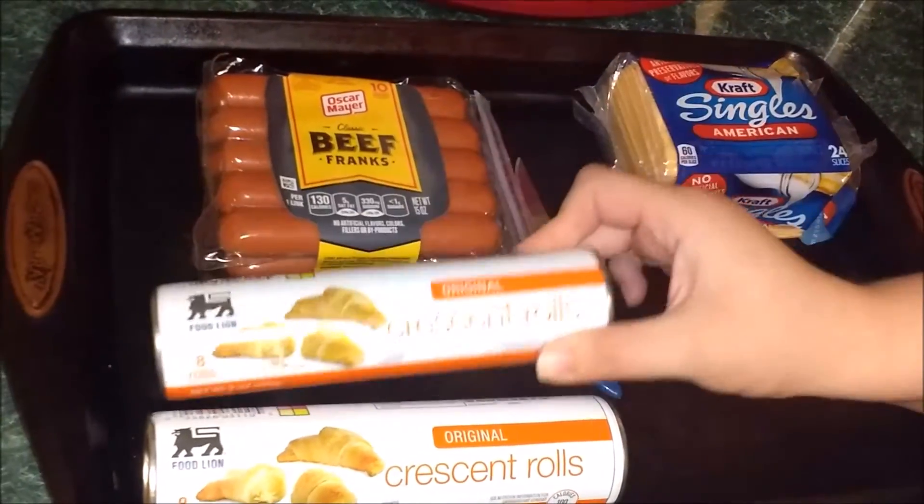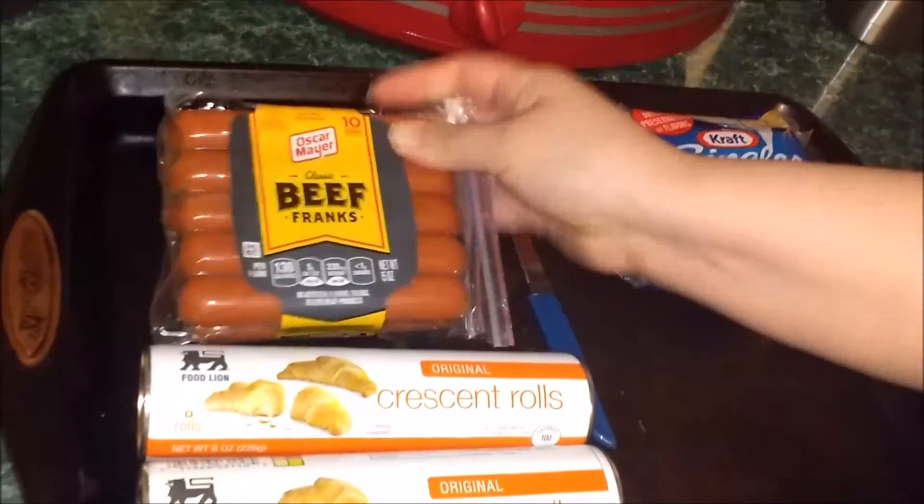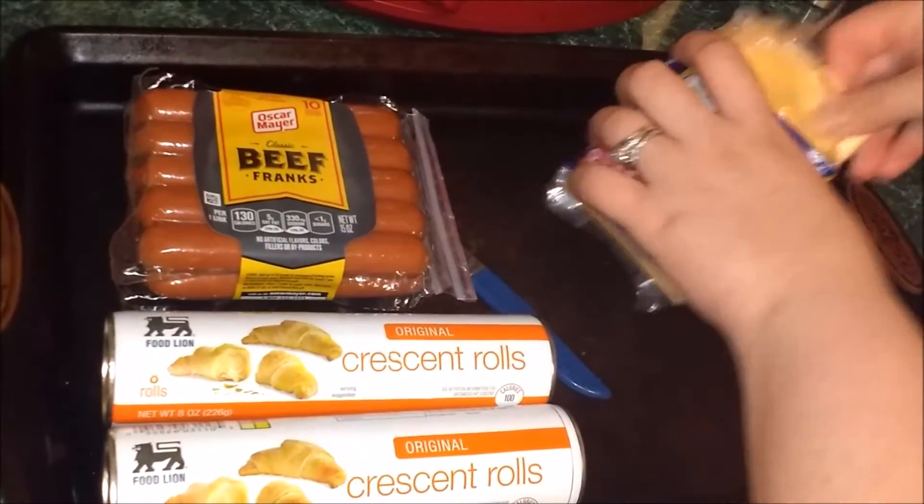I've got my crescent rolls, my beef franks — I'm going to cut them in half — and a slice of cheese, which I'll cut in half also.